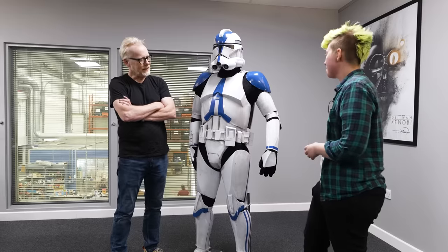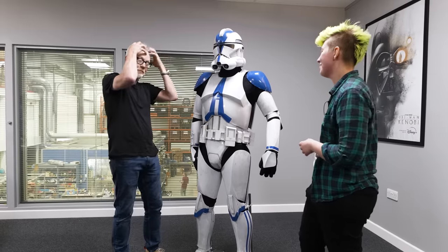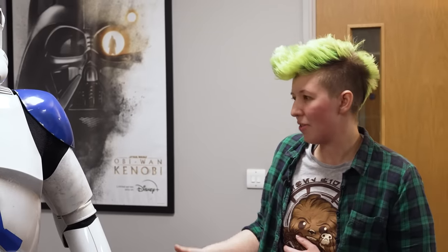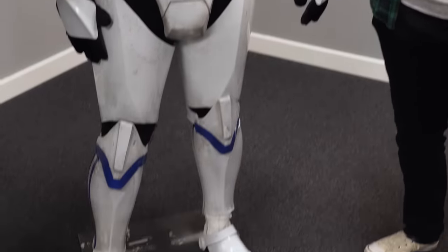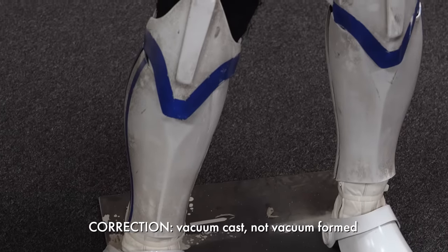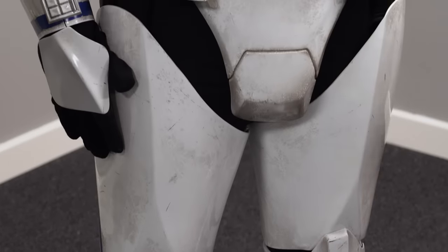Adam asks if anything surprised Ace during the build. She says much of it was actually familiar — the armor assembly process is similar regardless of material. She advises cosplayers to get vacuum-formed kits over fiberglass, which are difficult to work with. For someone experienced with armor, the process felt quite standard.